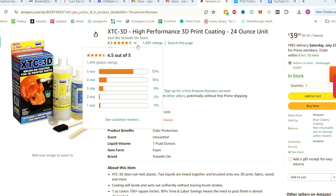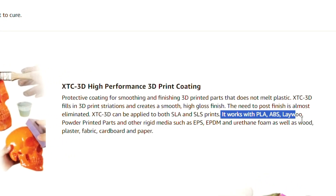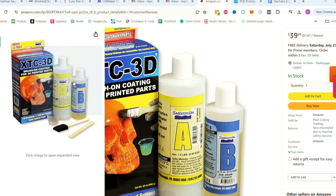I purchased this product on Amazon and we'll have a link in the description below in case after this review you want to pick some up too. This product has about 1,500 Amazon reviews with most of them being positive. The product claims that it can be applied to PLA, ABS, wood, fabrics, foam, and even paper. At first glance, this stuff just looks to be epoxy. It comes with a part A and a part B that you mix together and then apply to your 3D printed part.